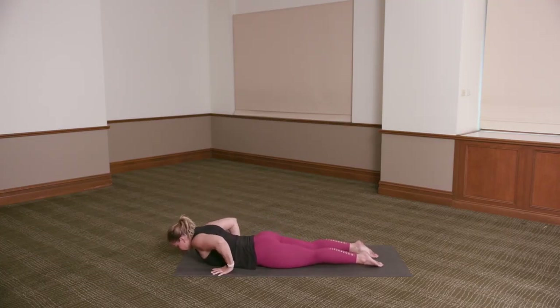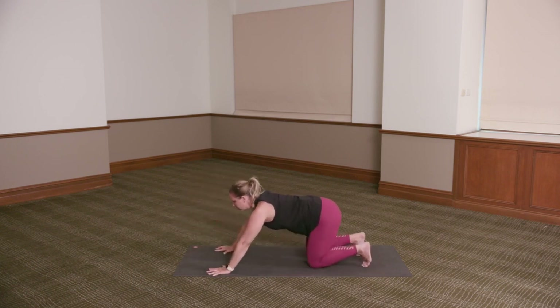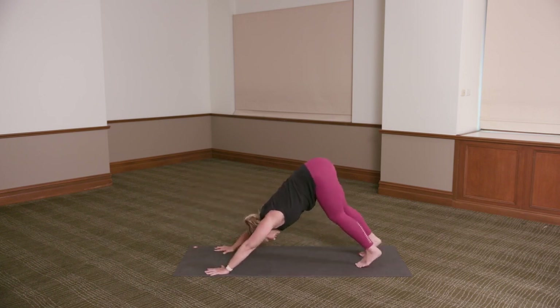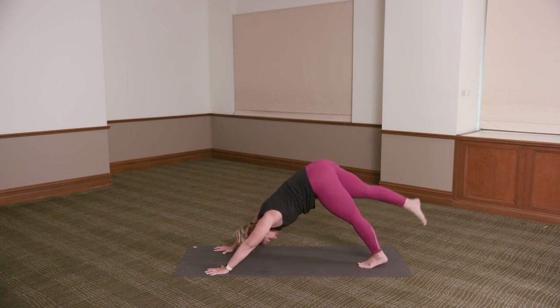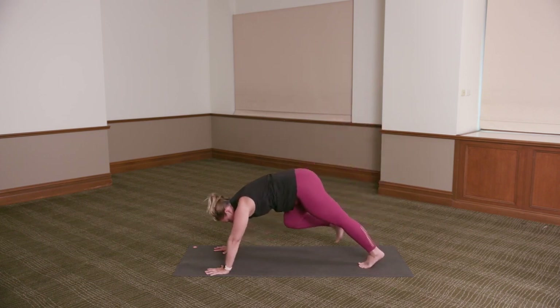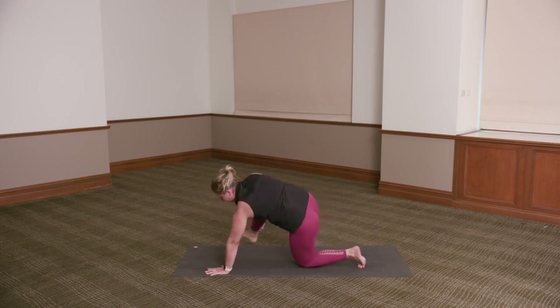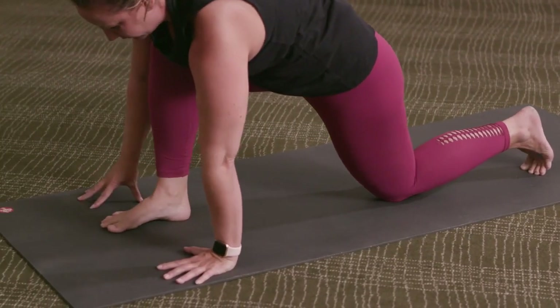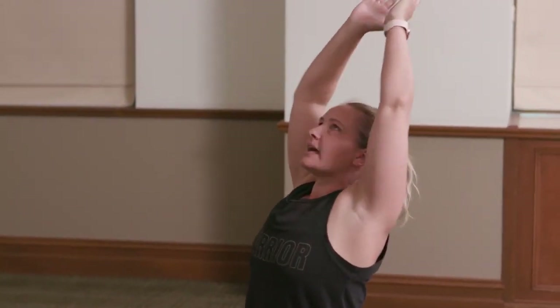Roll the shoulders away from the ears. Inhale, lift the chest up just as high as you can as if the hands were away from the floor. Hands come down, press back to all fours, tuck your toes under, lifting up — downward dog. Inhale, extend the right leg up towards the ceiling. Exhale, step the right foot forward in between the hands — if it gets stuck halfway, grab hold of the right ankle and bring the right foot forward. Left knee comes down to the floor. Inhale to rise, reach the arms up.